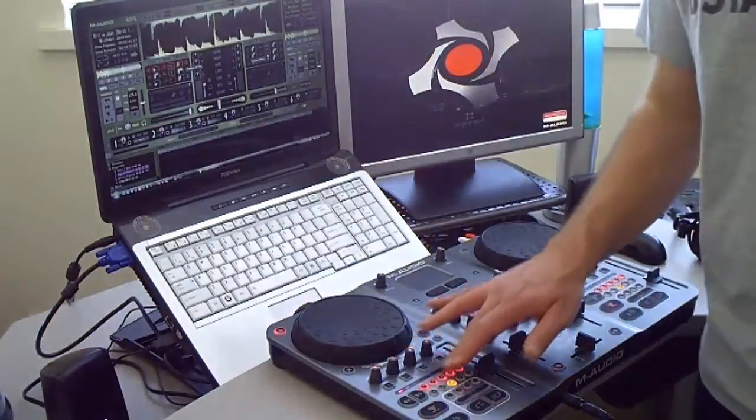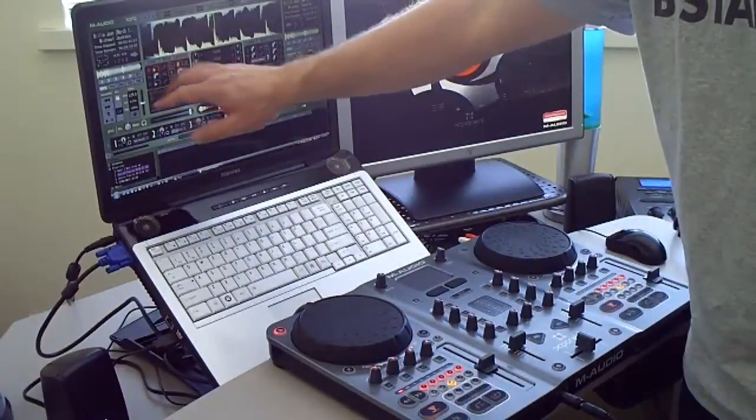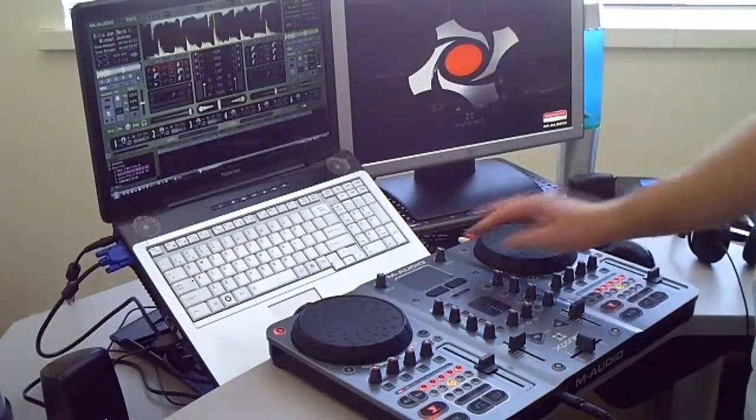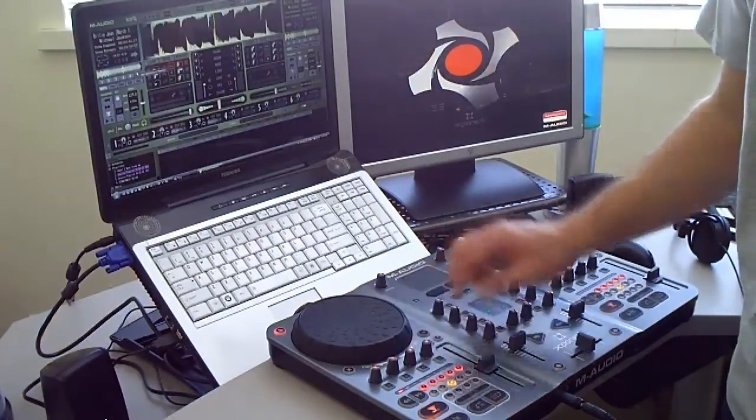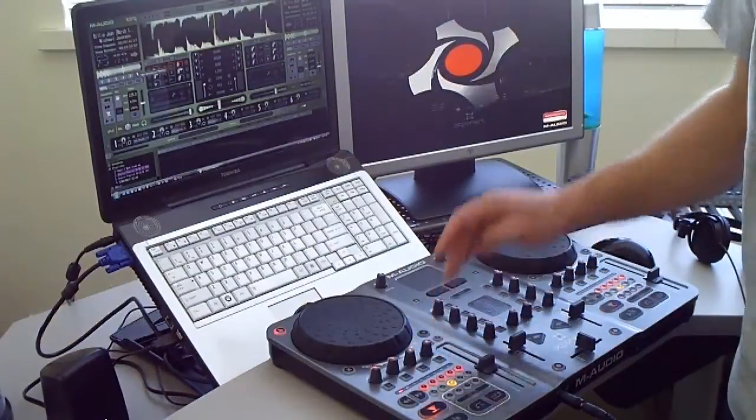I've got a bunch of cue points set up here. You can do those easily in Torque by just clicking the Set button with the mouse or using the mouse here on the Exponent, and then pick the corresponding cue point that you want.